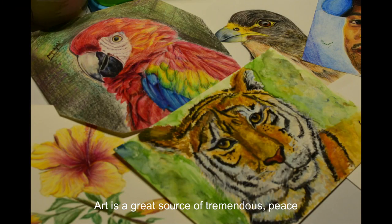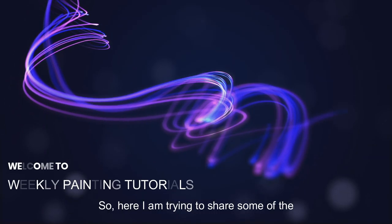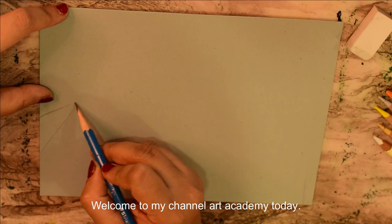Art is a great source of tremendous peace and zeal for life, and I believe art is for everyone to express. So here I am, Pushpanjali, to share some of the drawing and painting techniques I know. Welcome to my channel Art and Palette.